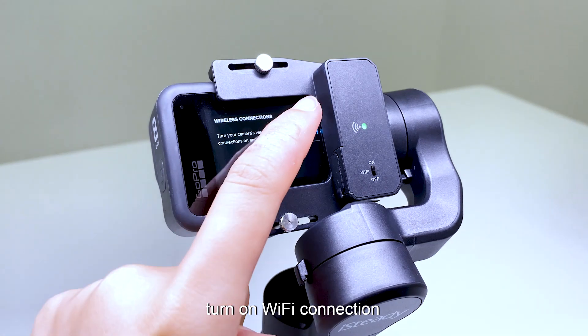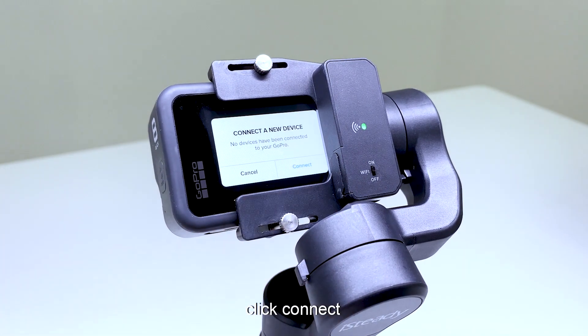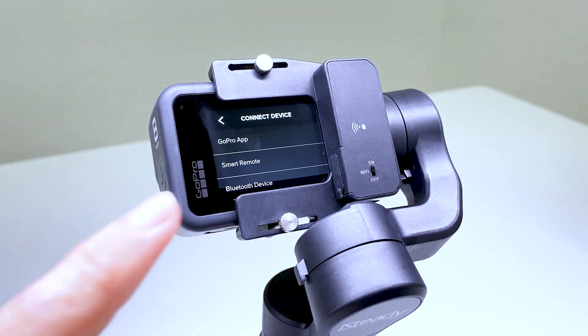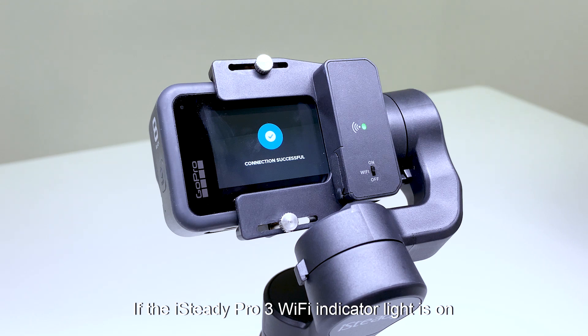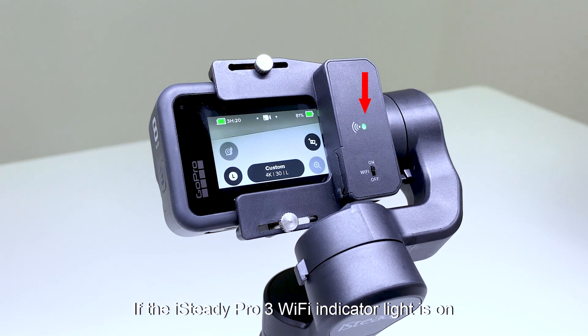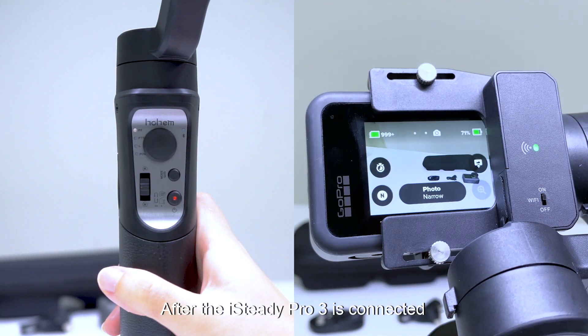Turn on Wi-Fi connection in GoPro settings and click Connect. Select Smart Remote. If the iSteady Pro 3 Wi-Fi indicator light is solid on, it means the devices are successfully connected.